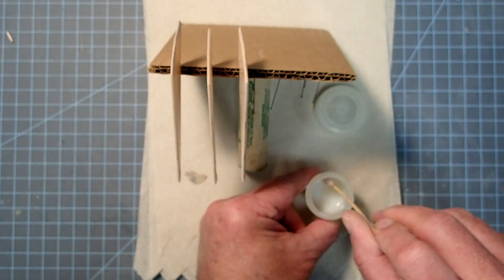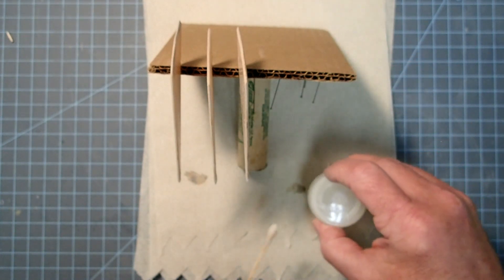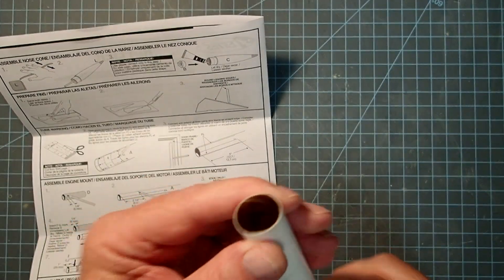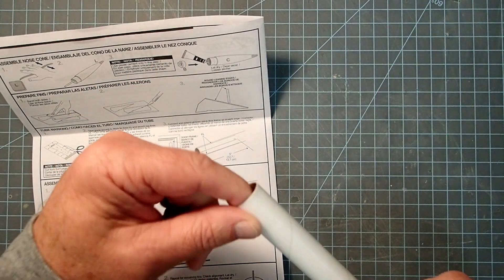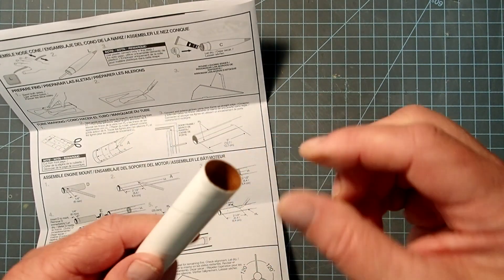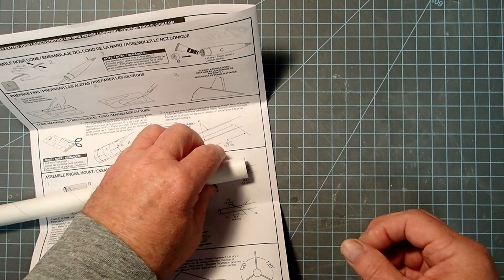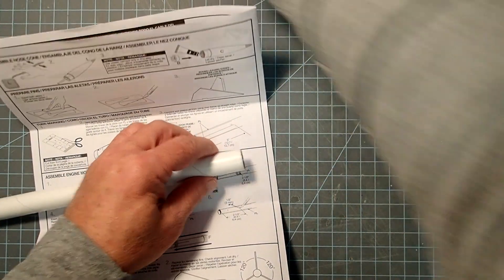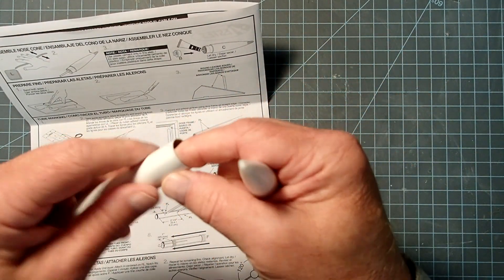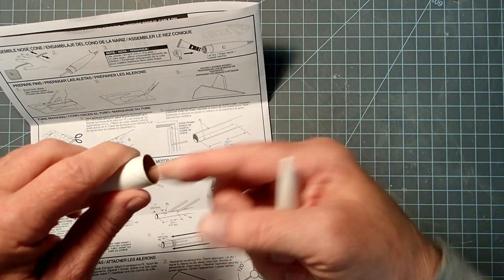These need to dry for an hour or two before sanding, so I'm going to set these aside and move on to another part of the build. The repairs to my body tube are finished — you can see the dried super glue inside, and I actually ended up doing both ends. Now they are much stiffer, which will also help prevent possible damage from the shock cord when the ejection charge goes off. The nose cone still fits, and if you feel a little bit of a ridge, just take some fine sandpaper and sand that lightly.